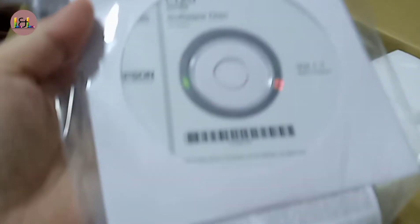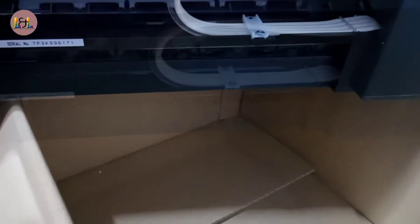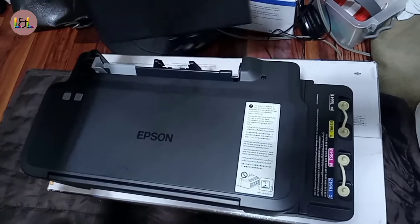It has an installer with it. So we're going to set up the printer. We're going to remove the plastic first. That's a cable cord — a power cord. And that's a paper support.